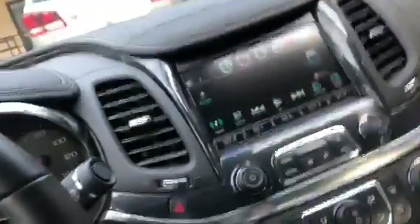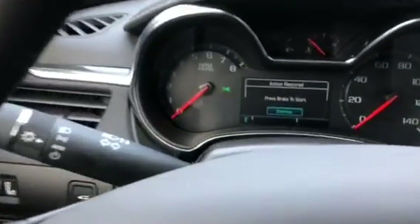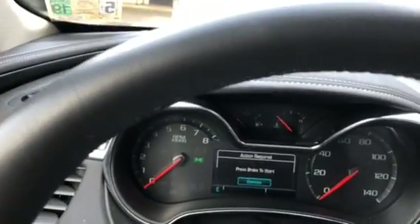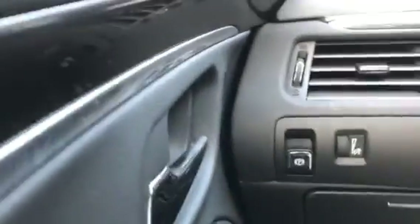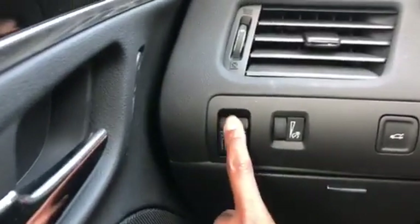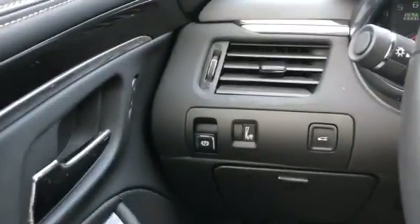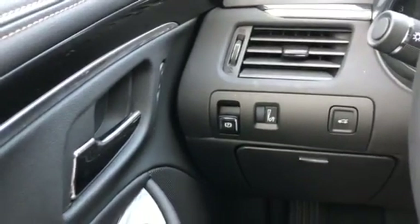Hey guys, I'm not gonna be able to do the full video of this car, but this looks like a brand new 2018 Chevy Impala. You got your different options on your dashboard — this thing has an emergency brake that's a push button. For mechanics, you normally have the pull handle or the foot pedal, but these type of brakes you definitely need a scan tool to adjust or even fix the brakes on this car.